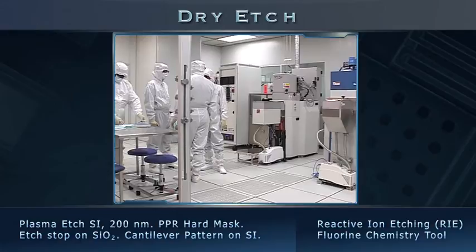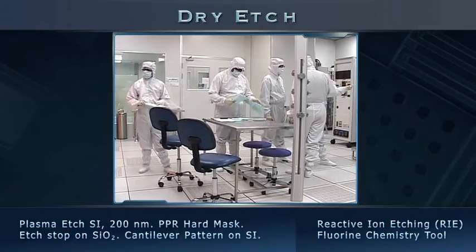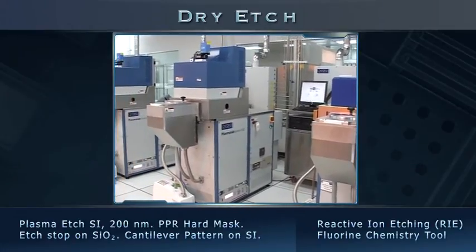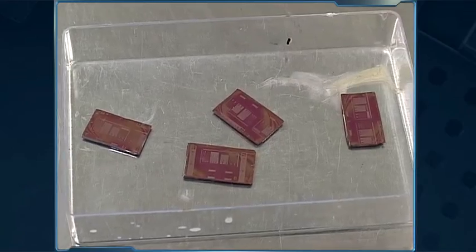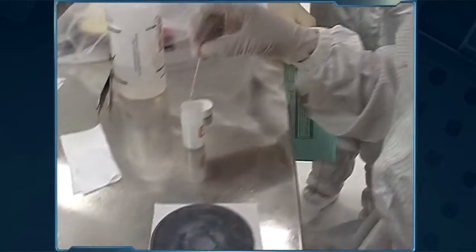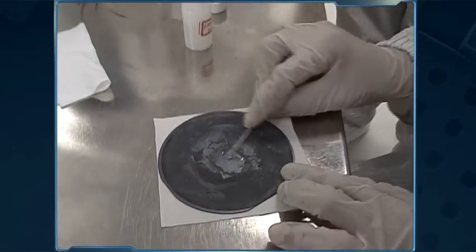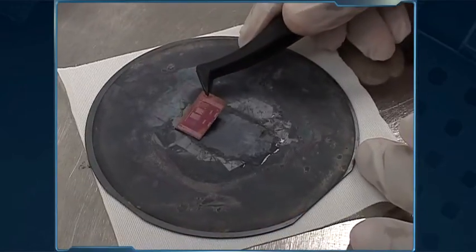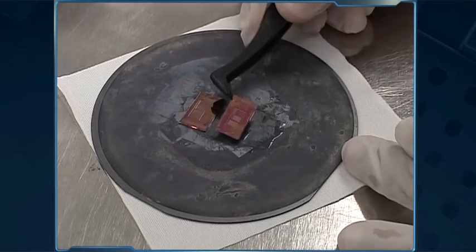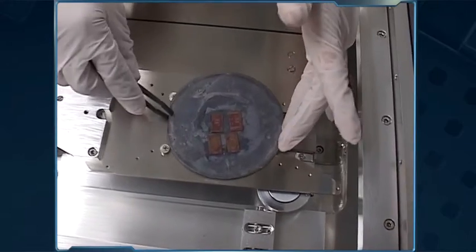The next stage of cantilever fabrication takes place in the dry etch bay. Here, we employ the ICP-RIE fluorine chemistry tool to etch the exposed device layer. These are our samples from photolithography. First, we apply formalin oil on a large carrier wafer to prepare a sticky base for the samples. Next, we place the samples on the carrier wafer. We then load the samples into the RIE station load lock chamber.